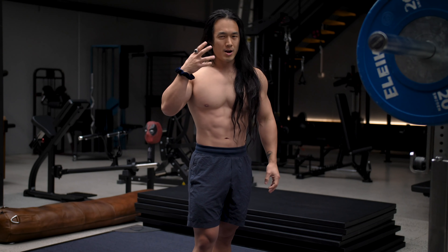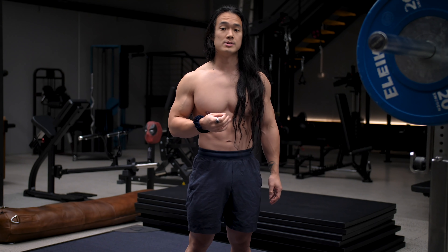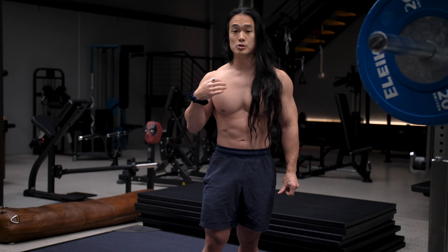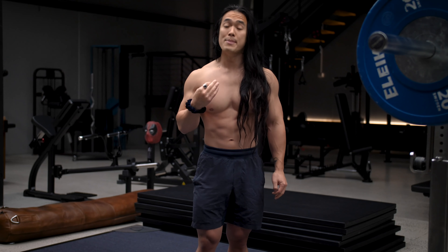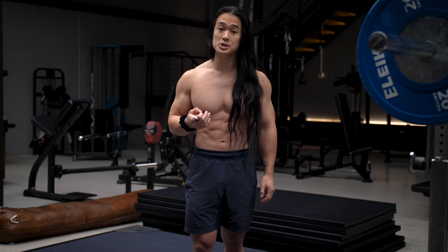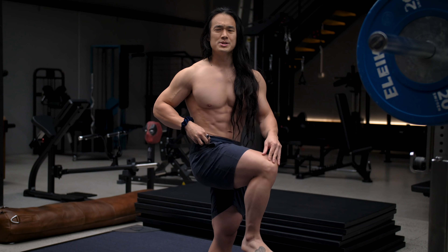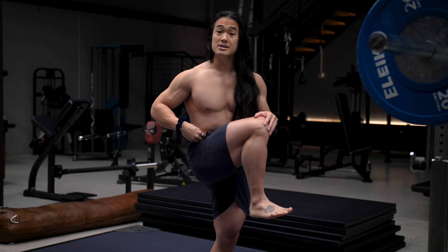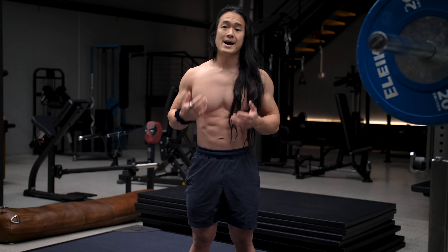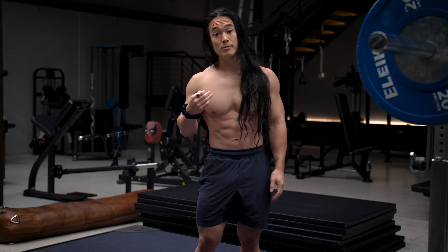The first thing we need to wrap our heads around is what am I really talking about when I talk about depth in a squat? Hitting depth typically means different things for different people depending on your training goal. For example, a powerlifter — really the only athlete who has to do a barbell back squat in competition — only has to squat down until their hip crease is just below their knee, or to what is termed parallel depth. Any lower is perfectly fine, but it doesn't give them bonus points, and if anything may limit how much weight they can lift.